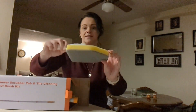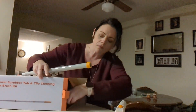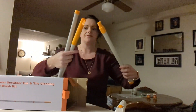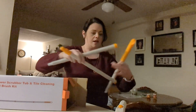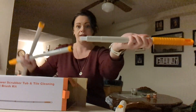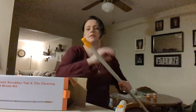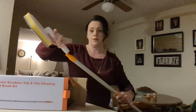So here is the sponge. The pole comes in three pieces. You're just going to attach the white end to an orange end, and then on the thicker orange screw side, that's where you would put one of the heads.